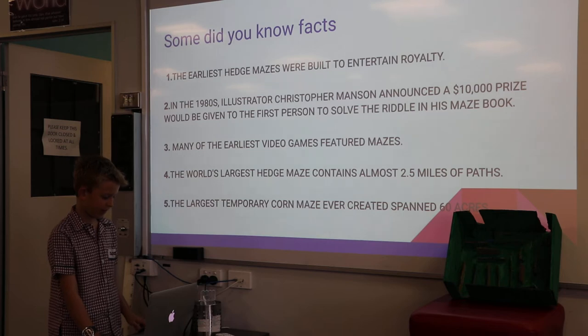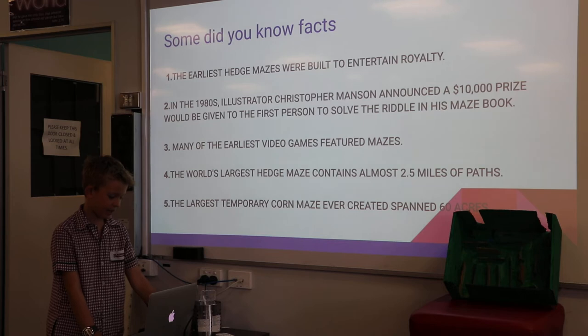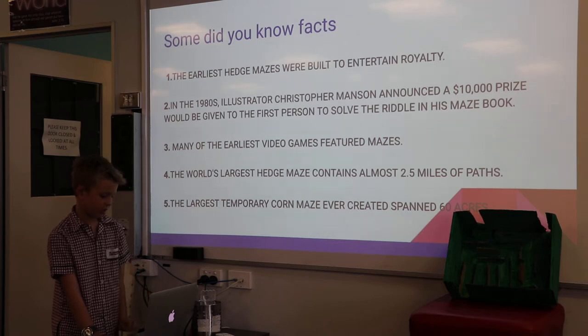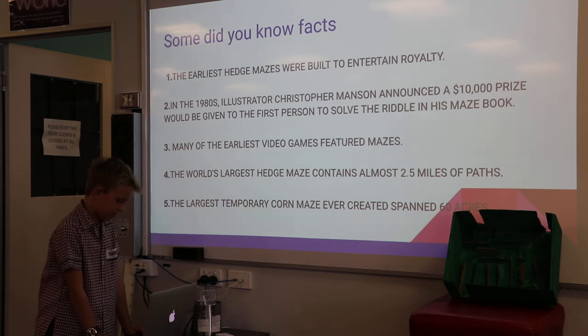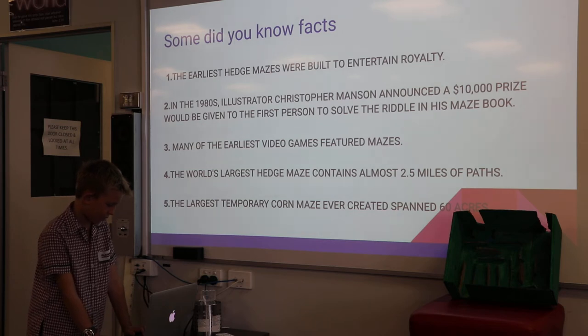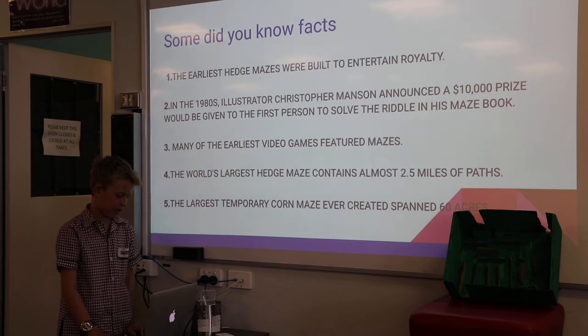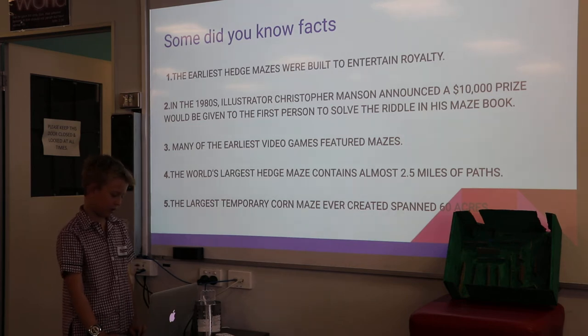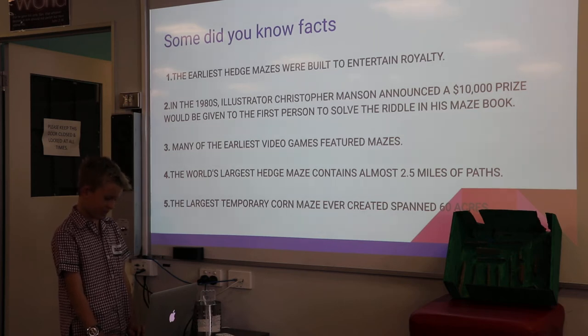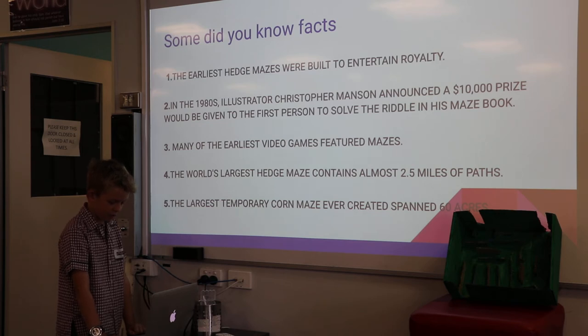Some did-you-know facts. The earliest hedge mazes were built to entertain royalty. In the 1980s, illustrator Christopher Manson announced a $10,000 prize would be given to the first person to solve his maze. Many of the earliest video games featured mazes. The world's largest hedge maze contains almost 2.5 miles of paths. The largest contemporary corn maze ever created spans 60 acres.